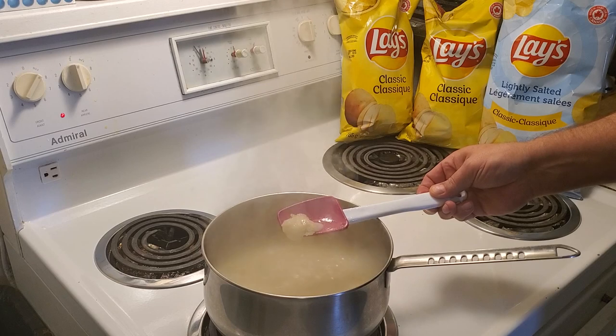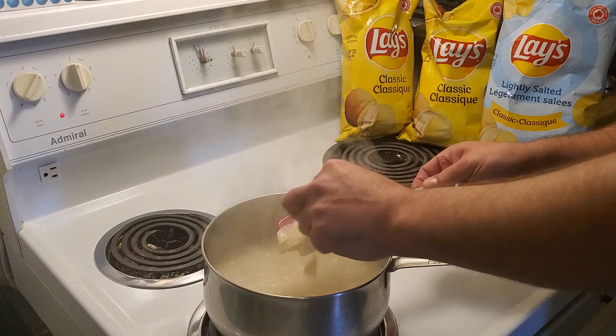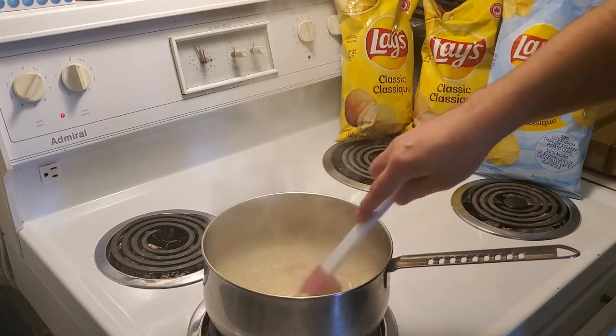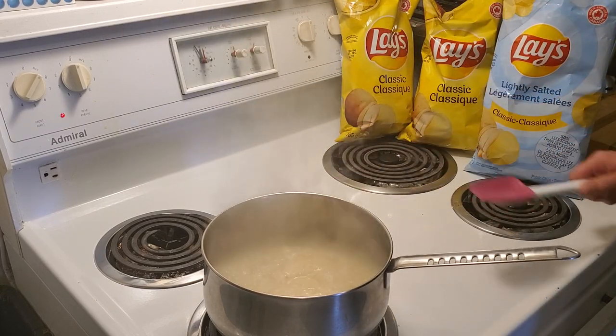Let's see what happens. As you can see, they are starting to become almost pliable enough to work with to make mashed potatoes. This is going to be a fun little challenge. I'm really interested to see how well they turn out.